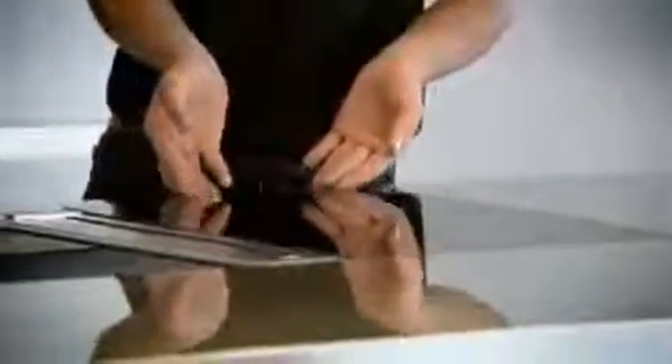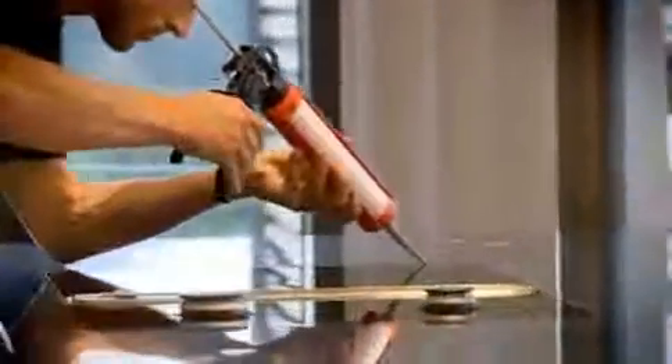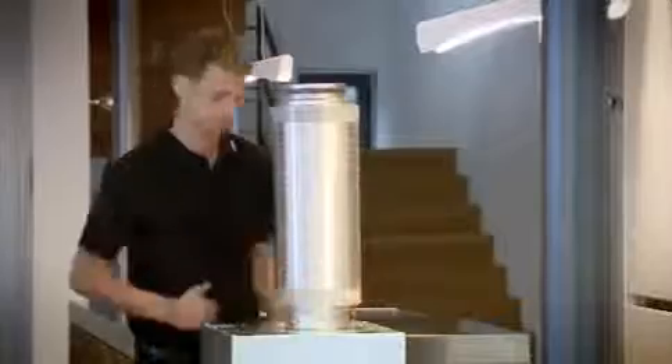The BORA hob extractor and the hobs are installed and joined at a convenient working height. There is no need for risky overhead work using high-step ladders. This enables an installation of highest quality. The easily handled components can be assembled and joined with minimal effort.